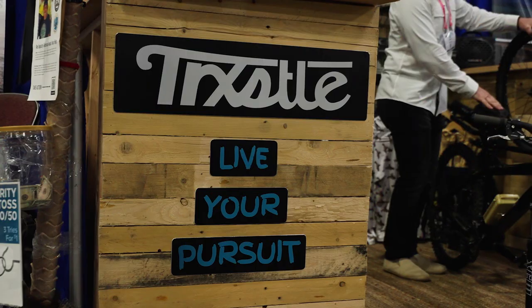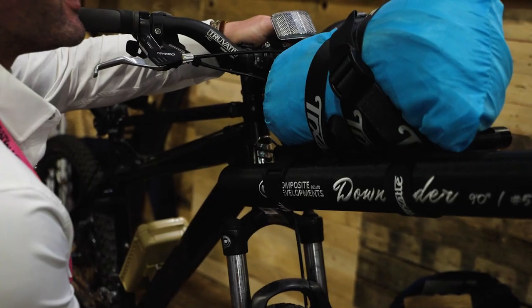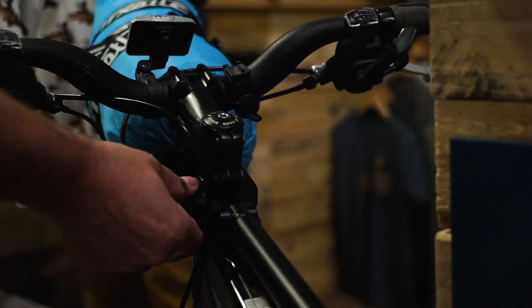One in particular, this is from Trestle. It's a bike rack pack. Essentially, it's a perfect add-on for your mountain bike or e-bike. It gives you the opportunity to pack up to 30 pounds of gear on the front and the back of your bike.